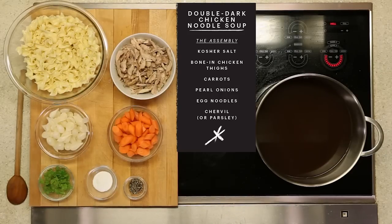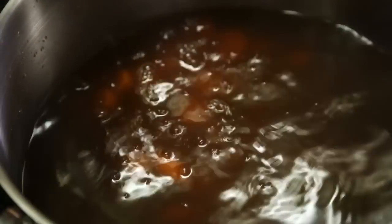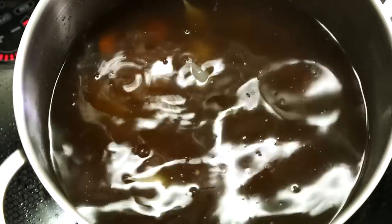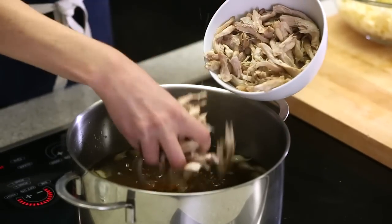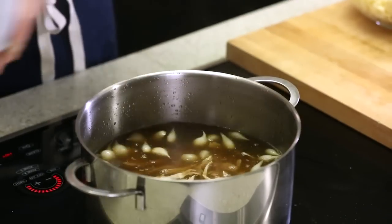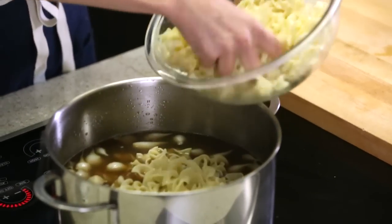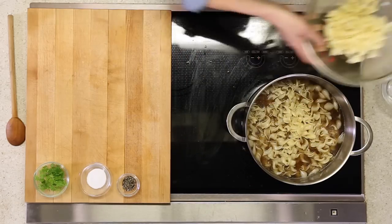I let my stock simmer for about two hours until it was rich and golden brown and tasted like soup. Then I strained out the chicken wings and the veg. As far as the soup goes, we like to keep it simple — some chopped carrots and halved pearl onions added right to the simmering stock, along with shredded chicken thigh meat. Once the stock was strained, I poached some chicken thighs right in the stock, then pulled them out and shredded the meat into bite-sized pieces. For the noodles, I used wavy egg noodles cooked separately in boiling salted water, then rinsed under cold water so they stopped cooking and won't get mushy in the soup.